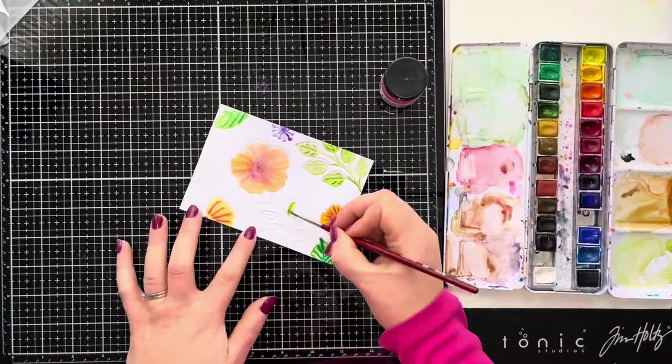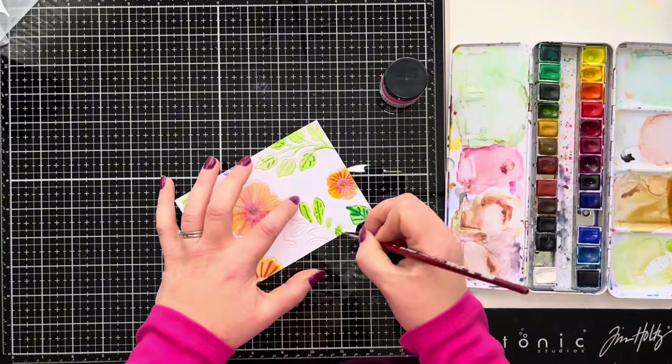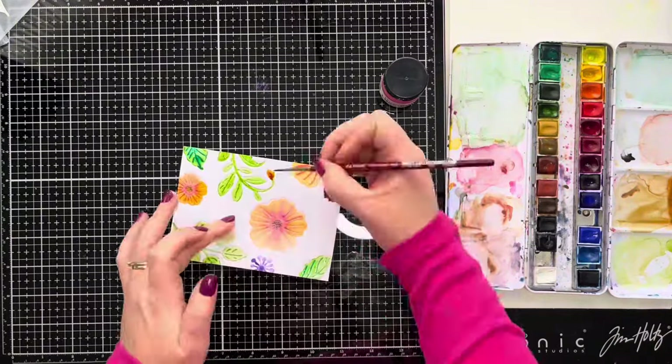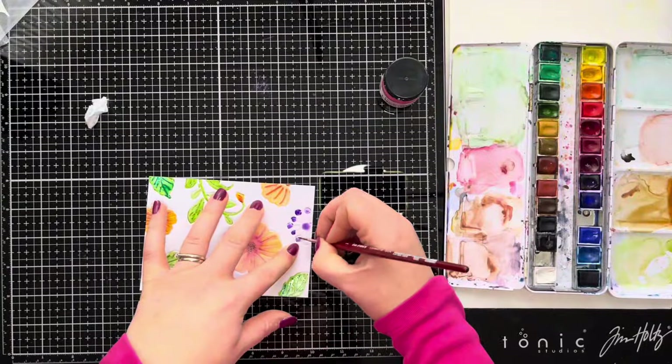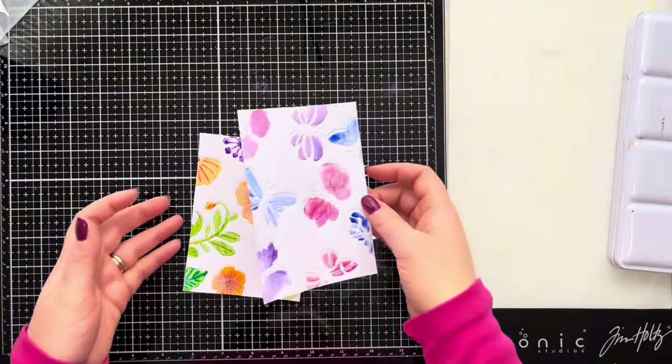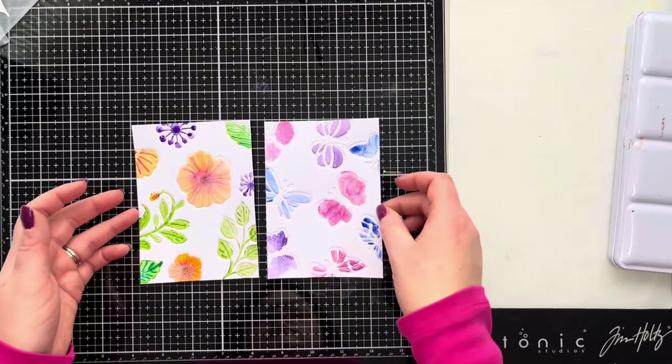I'm blending colours together - on the flowers I've used a darker colour in the centre and a lighter colour on the edges, drawing those out together. Of course you could colour these with coloured pencils, alcohol markers, or whatever you prefer - watercolours are just my preferred method. Here are our two finished panels.